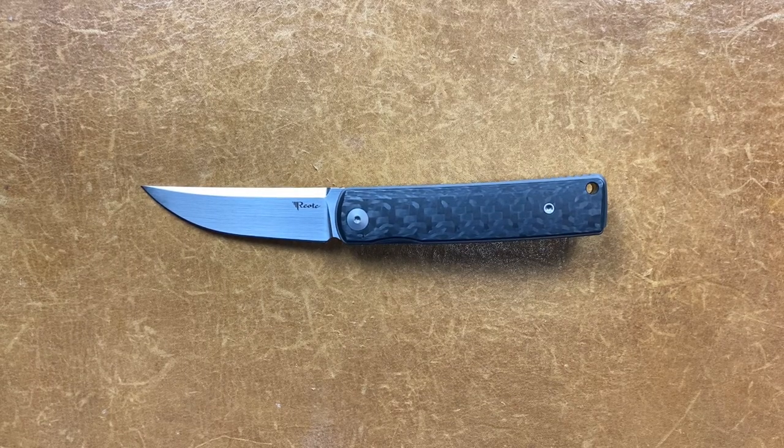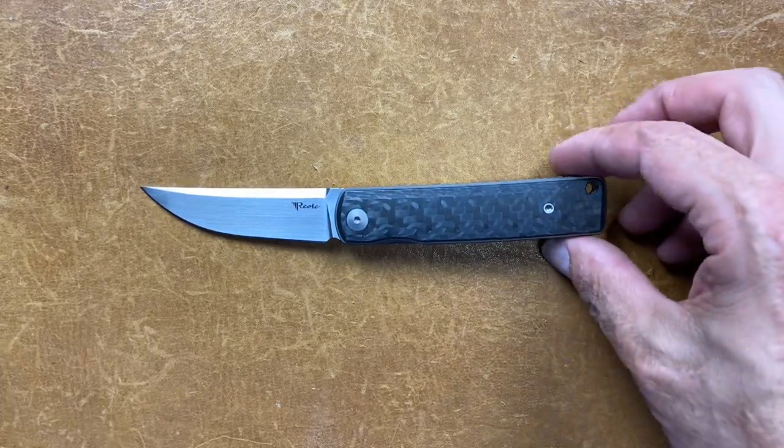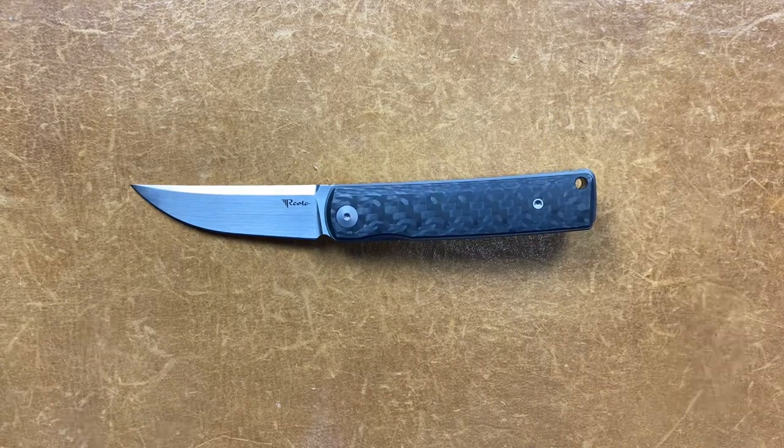Welcome back, Stassa23 here, back again with some knife therapy, and today I have for you the Riyat Bushudo. This wasn't something I knew, but evidently this is a small run knife. They only did, I think like 34 of each or something like that — one of my followers told me. I had no idea. I just liked the Quaken shape and it fell in my sweet spot for the size, so I decided to pick it up.